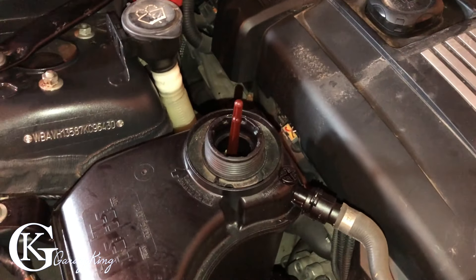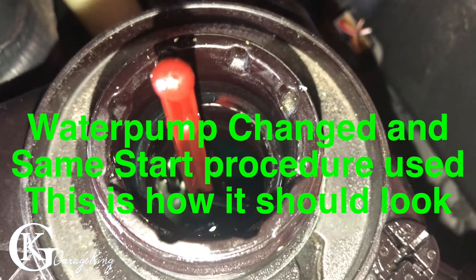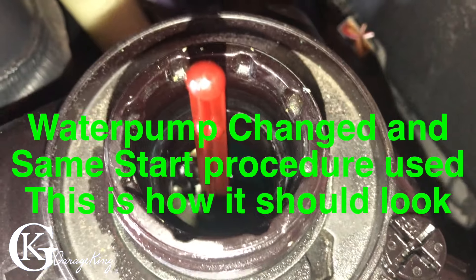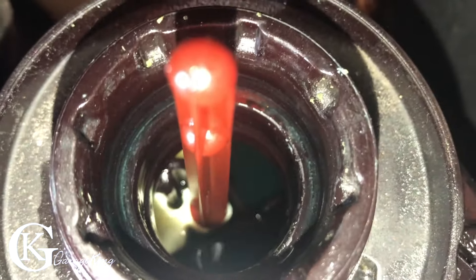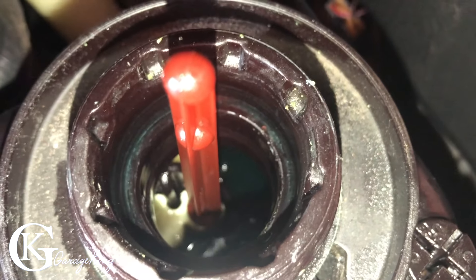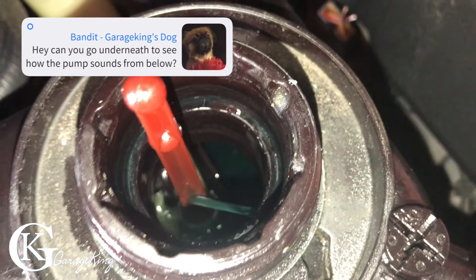So we're going to change it — that'll be another video, obviously. And then after we change it, we'll do the check again and make sure we have some flow. It'll keep cycling on and off a bit, so that's great — it'll get out all the air bubbles from underneath. Let's see if it cycles on again. There we go, and you can see it's getting out the air bubbles in the system.